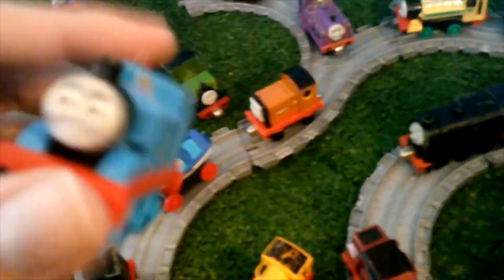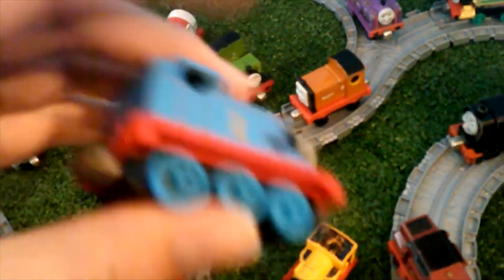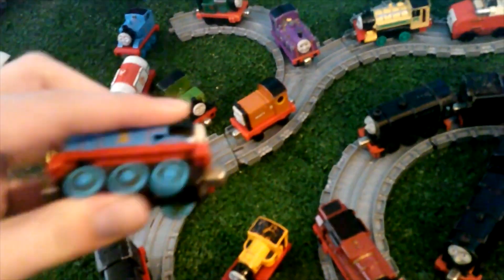I have some extra Thomas's over here. I have Take and Play Thomas here, and another Take and Play Thomas which doesn't really work at all. So I have three Take and Play slash Take Along Thomas's.